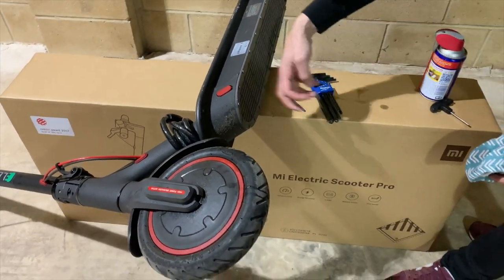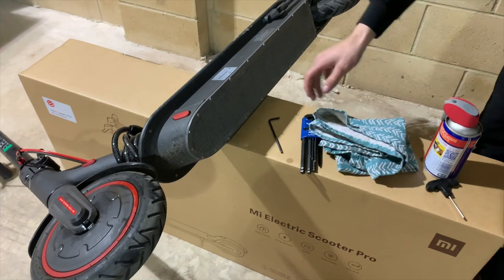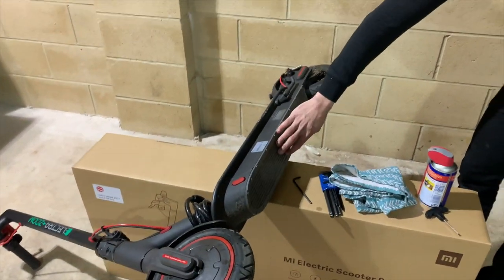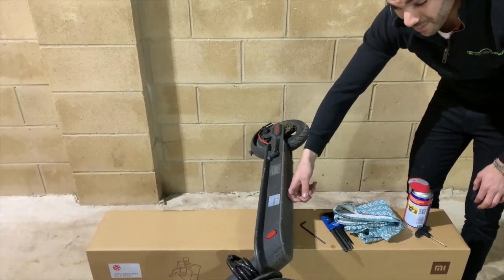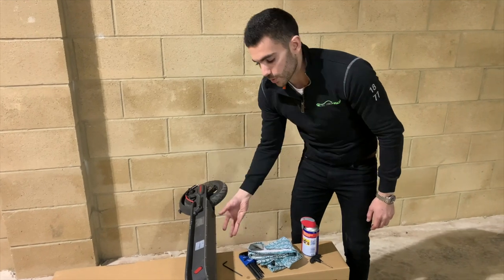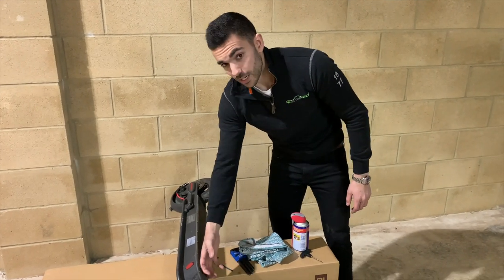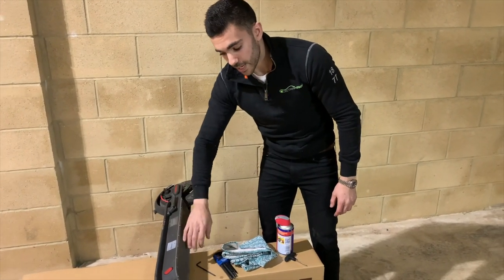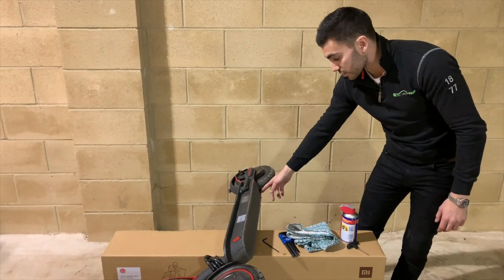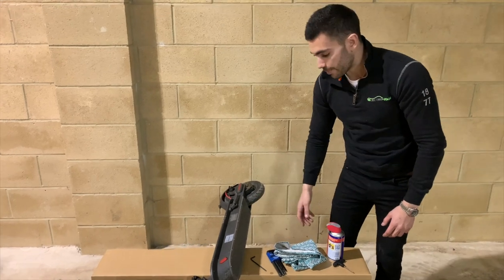We've also got the baseboard here. You want to make sure there are no cracks or damage — if you've caught a kerb or bottomed out, any crack or damage could allow water in. That's where the battery and the main circuit board are housed, so you don't want water getting in there. Make sure all the bolts around the outside are tight, and give any loose ones a good nip up.